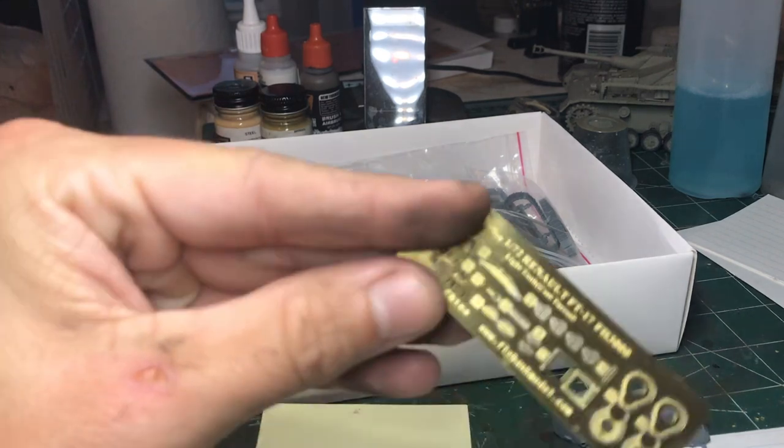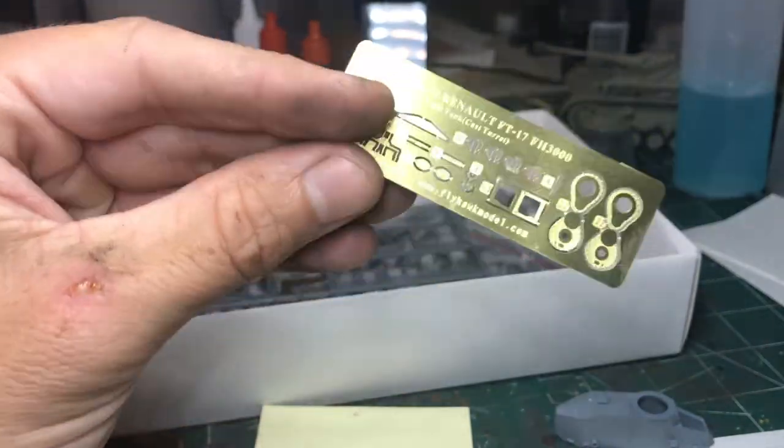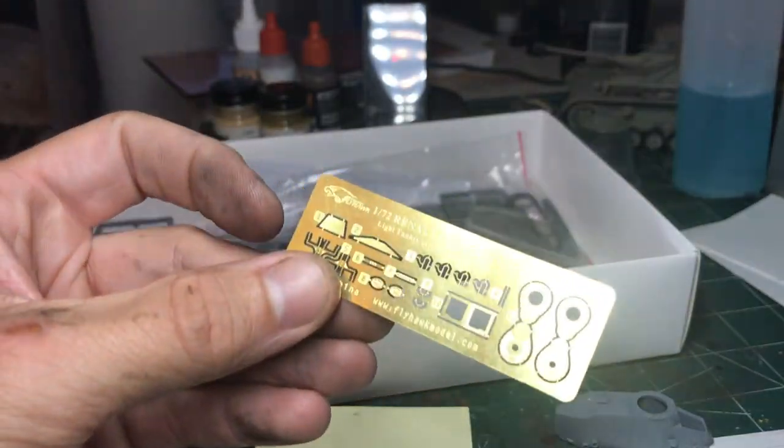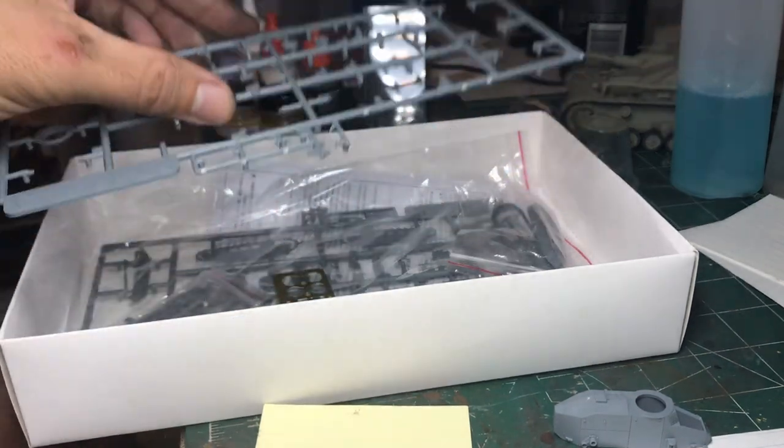It also comes with a photo etch fret for each tank, so you get two of these. All the photo etch is optional — they actually have styrene options for just about everything.